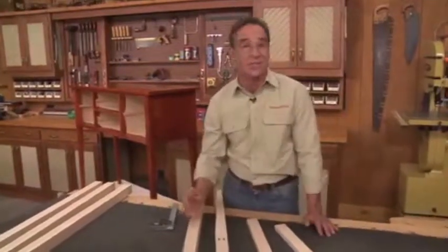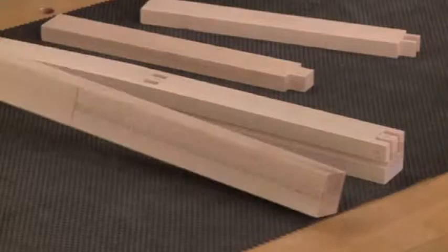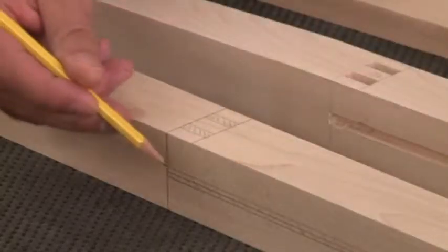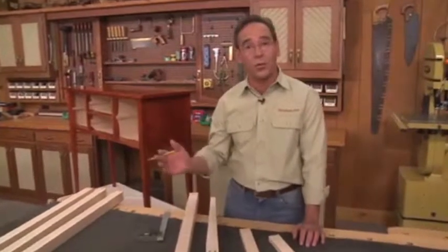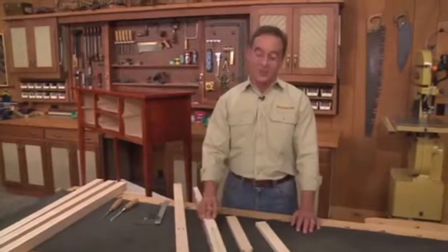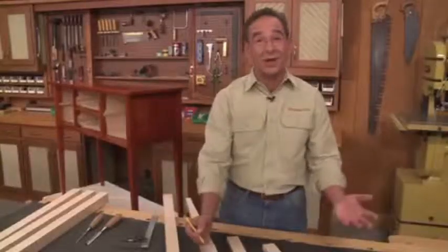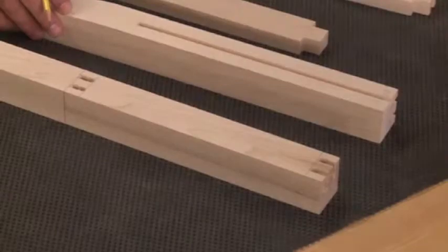Making twin mortises isn't hard. The challenge is figuring out which face gets which mortise. So to help keep everything straight, it's a good idea to lay out all the mortise locations first. Then once that's done, you can head over to the drill press. At the drill press, I'm going to drill a series of overlapping holes, then square up the mortises with a chisel. Now you could use that same technique to make the long mortise, but that means drilling a lot of holes. So I'm going to take a different approach and use a router table.